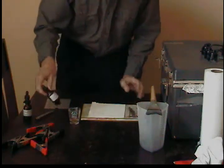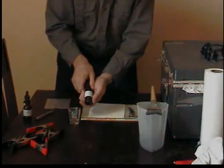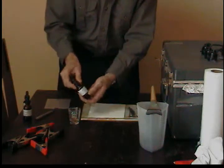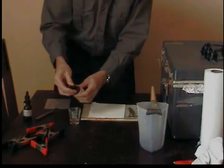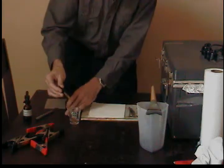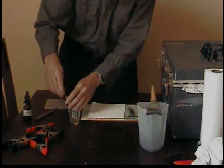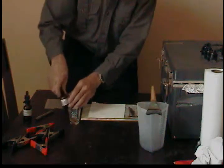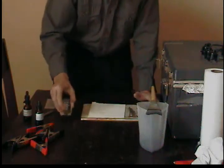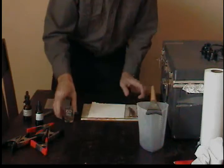Stir it together. Finally, I have here a bottle of 10 ml of 10% gold chloride, which I purchased from Bostick and Sullivan in Santa Fe, New Mexico. I'm going to add three drops of gold. Therefore, my sensitizer is 75% gold and 25% platinum. Swirl it together and get it mixed up well.